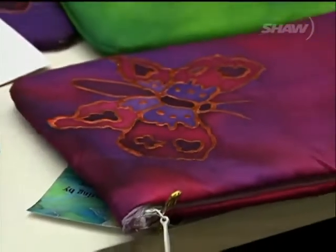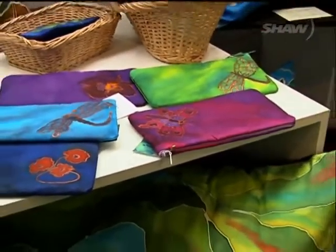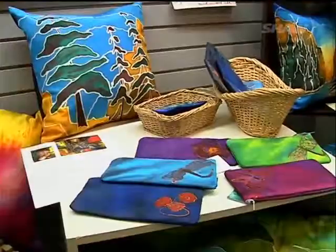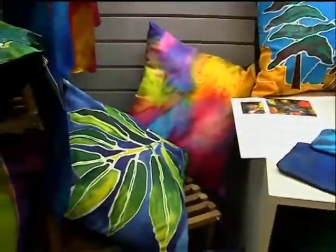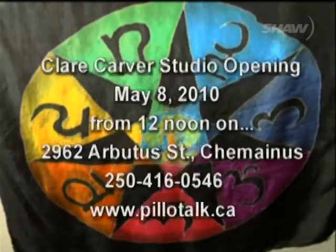Carver's silk creations are on display at several locations in the Cowichan Valley, including Imagine That in downtown Duncan. And if you're interested, you can also visit her studio at 2962 Arbutus Street. For Shaw TV, I'm Dunia Tozi. Claire Carver is having a gallery opening at noon on May 8th, and for more info you can visit her website at PillowTalk.ca.